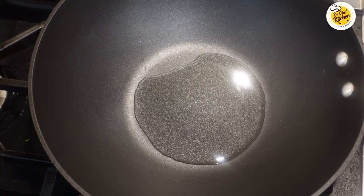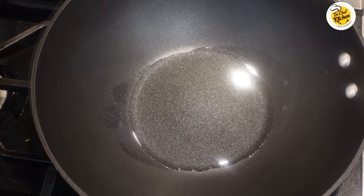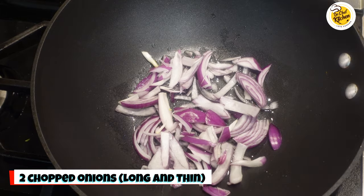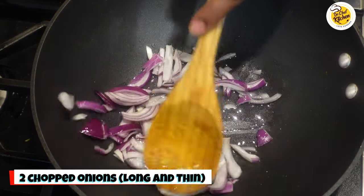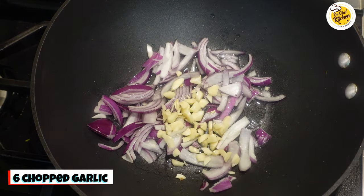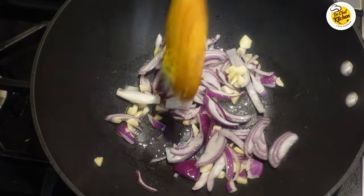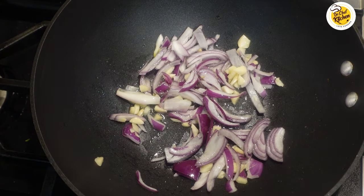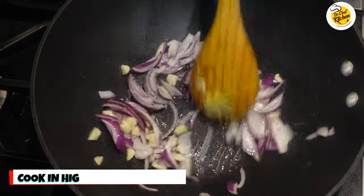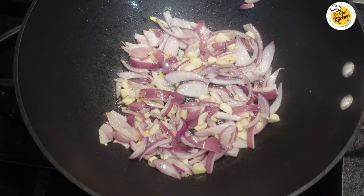Now let's start the egg fried rice. I have taken a wok to make this fried rice today. Take three tablespoons of oil and heat it for two minutes, then add two onions — the onion should be cut long and thin — and six chopped garlic cloves. Make sure the stove is on high flame. Most varieties we cook are usually on medium to low flame, but this Chinese-style fried rice is all done on high flame.